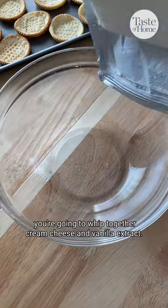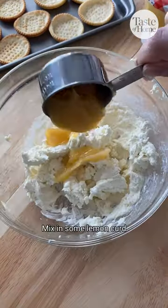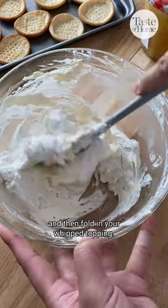For the cheesecake topping, you're going to whip together cream cheese and vanilla extract. Mix in some lemon curd and then fold in your whipped topping.